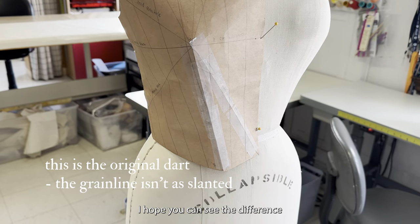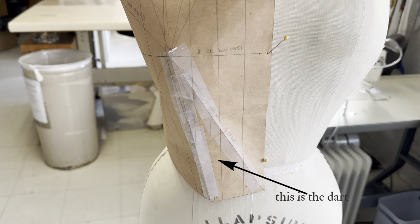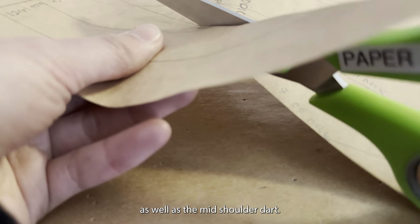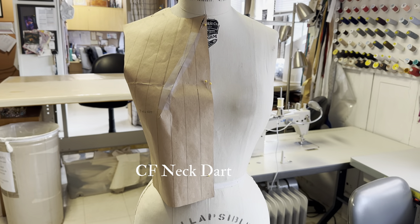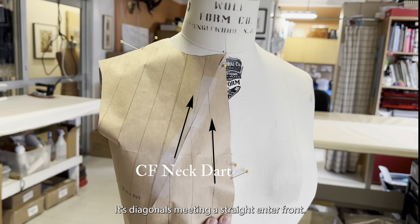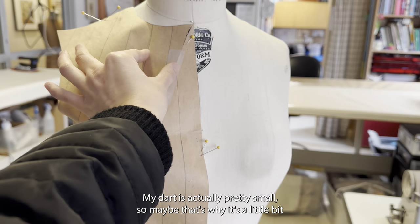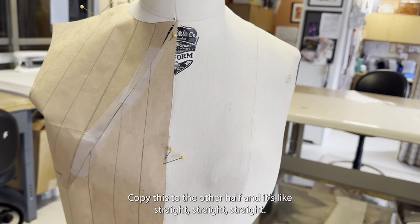I hope you can see the difference — sorry it's taped so much. I also tried making slopers for the center front neck dart as well as the mid shoulder dart. It's diagonals meeting a straight center front. I'm guessing the bigger your dart is, the more it's going to be angled when you close it. My dart is actually pretty small, so maybe that's why it's a more subtle change. Copy it to the other half and it's like straight, straight, straight.